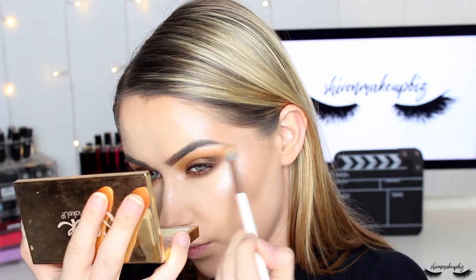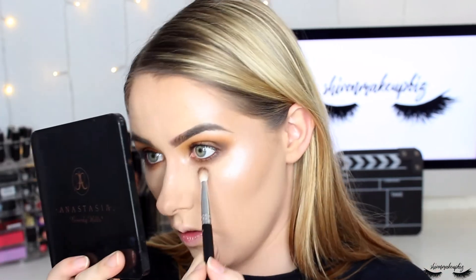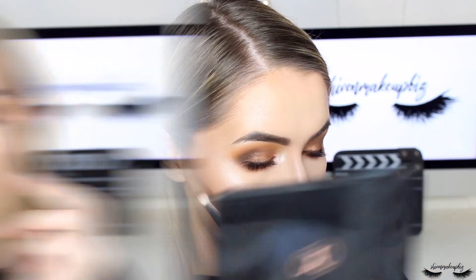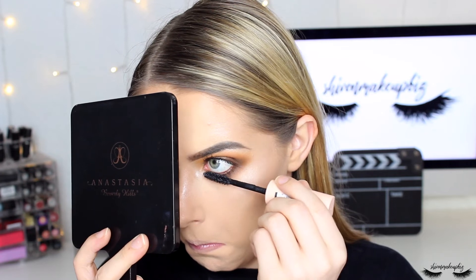I take the brush that had Dawn on it to blend out the highlight on the brow bone so it's not one sharp line. Then I apply Anastasia Beverly Hills clear brow gel to set the brows. I re-smoke the lash line where the powder reduced the intensity, using the brush with Fudge still on it, then blend with the yellow mustardy shade brush. Finally I apply mascara to my lower lashes, fixing any mess with a cotton bud.